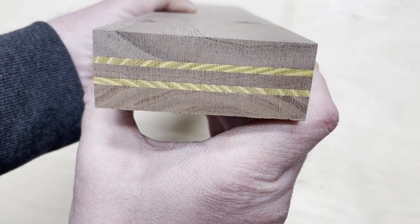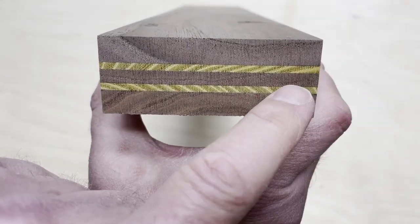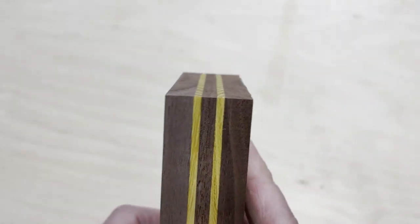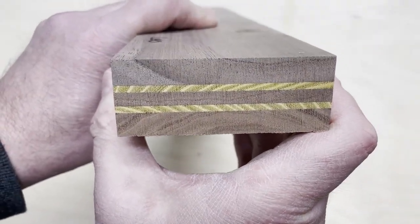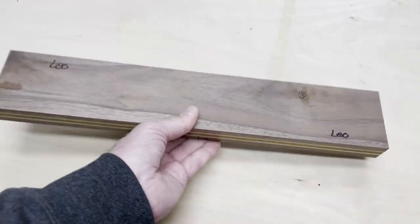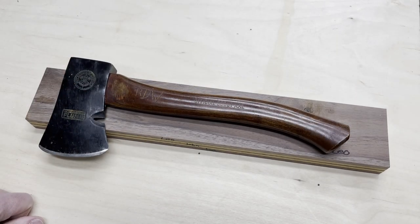Check out the end grain there — that looks really cool. I always think it looks funny because the grain pattern is going in different directions; it looks wider on that center ply of walnut on one side than the other, but in actuality it is straight and parallel — a nice uniform layer. Anyway, I think that's looking great. This is going to be an awesome handle for this Boy Scout hatchet, so next I'm going to start cutting it into shape.